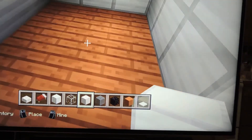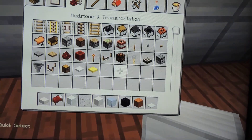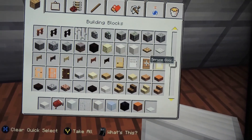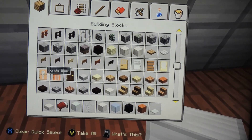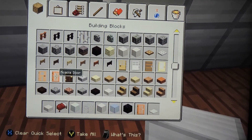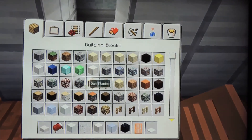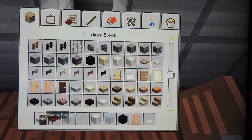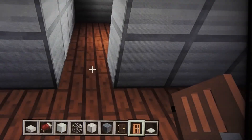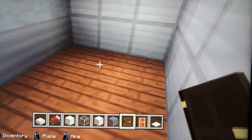Now for the inside of this bathroom, I'm gonna get my door. I'm gonna use the dark oak door, like at the front on the first episode.